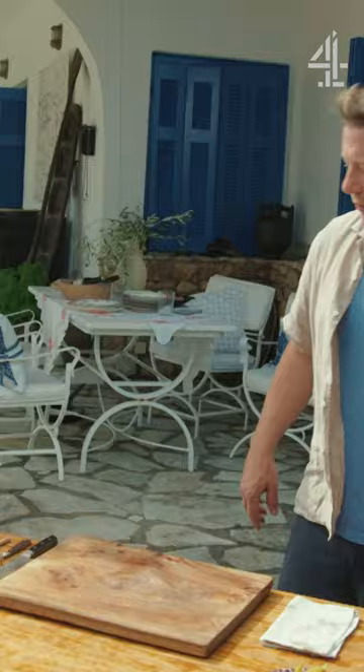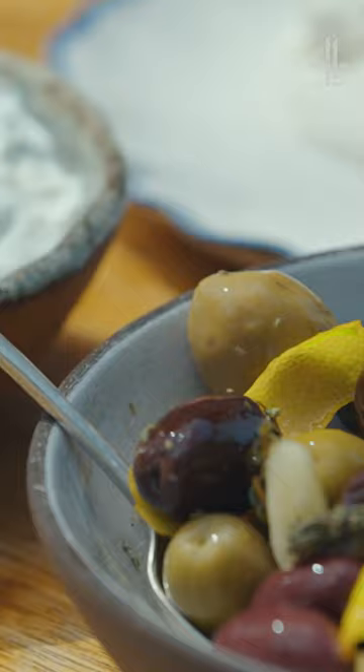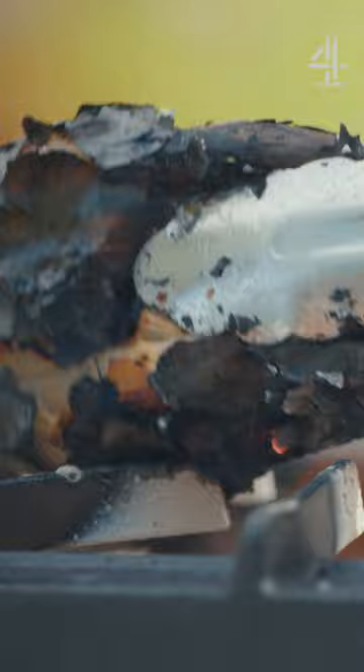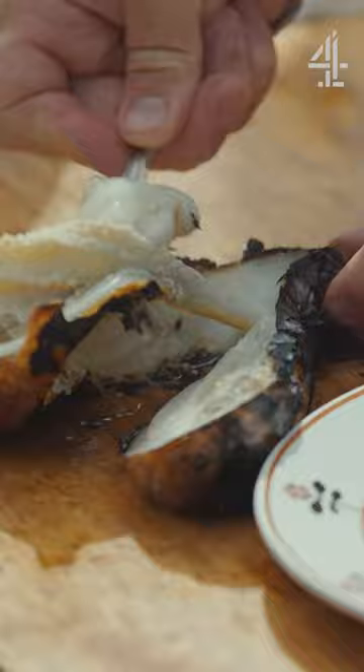So aubergine, just burn it baby. While that's happening you want to make a nice elastic dough, just knead for a couple of minutes while your aubergine is blistering. Have a look what's going on over there. Let's turn something utterly ugly into something utterly beautiful.